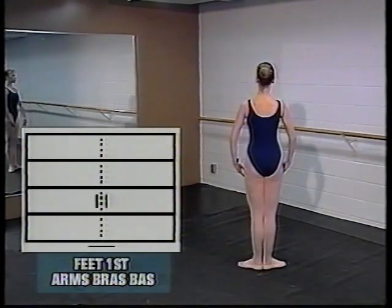The feet are together and level with the body in first position, and the forward signs for the hands are placed between the waist and the knee and in front, creating bras bas.